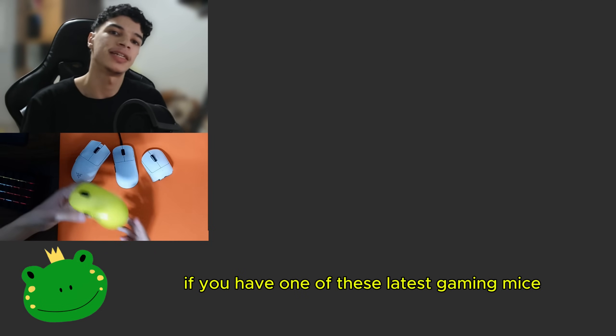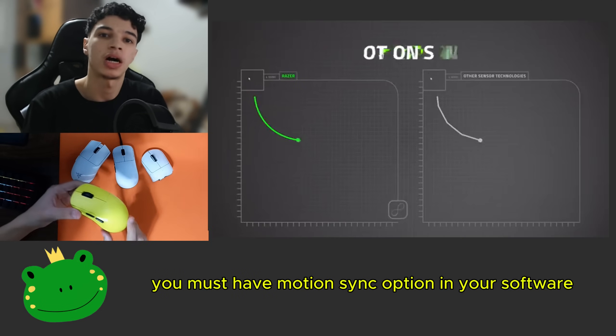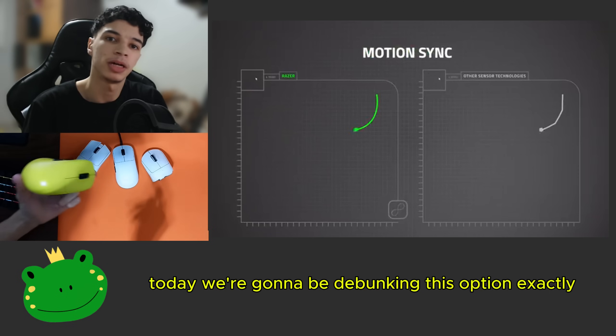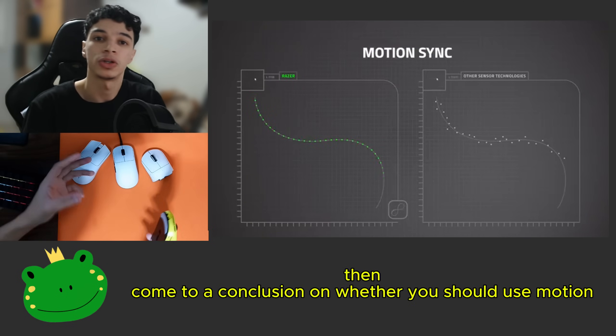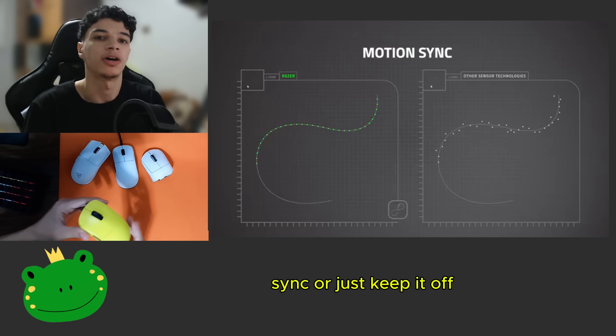Hey guys, it's Spire4 here. If you have one of these latest gaming mice, you must have the MotionSync option in your software. Today we're going to be debunking this option exactly and explain its benefits and trade-offs, then come to a conclusion on whether you should use MotionSync or just keep it off.